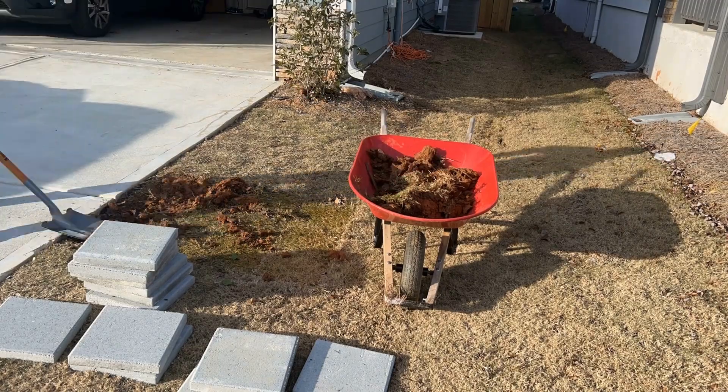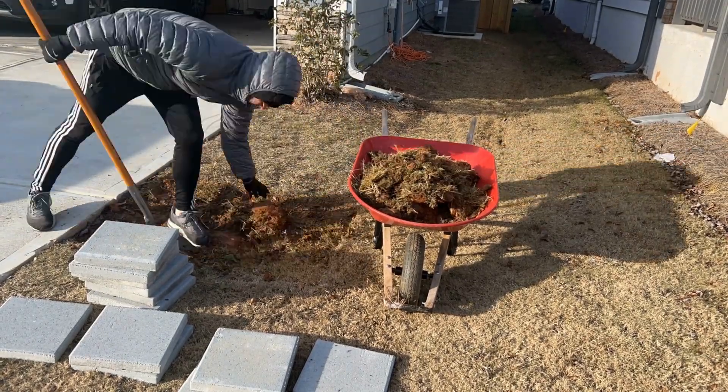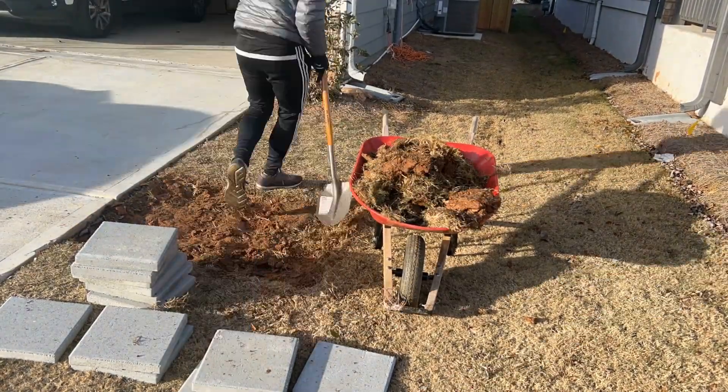It took probably an hour to get the whole thing situated. This was my first time ever doing pavers — did a little bit of research and learned a lot on the job. I started digging the hole in the ground and used a digging shovel and a flat transfer shovel to get it nice and level.